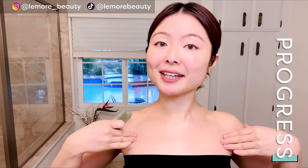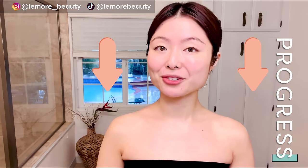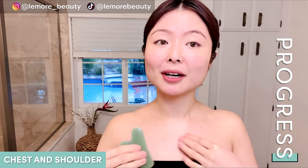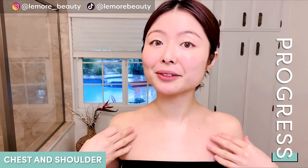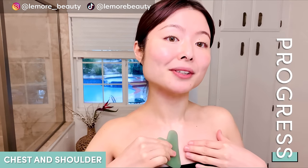With a clean gua sha tool, we will begin from our chest area with two swipes per section, work our way up, and then finish off with the final lymphatic drainage. Placing your gua sha tool parallel at a 45-degree angle from the center of your chest, we're addressing the wrinkles, lines, and sagging that also occurs on our chest area.